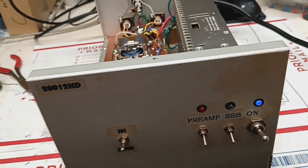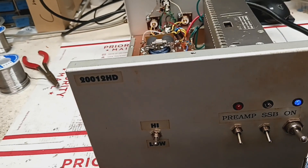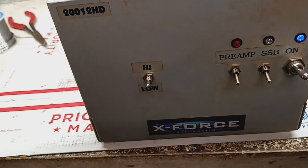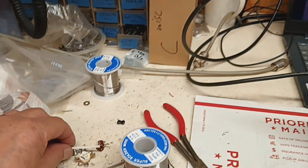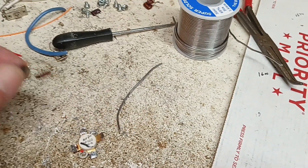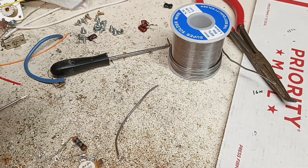All right, I got the high-low working. It had a blown transistor — this one is fried, but it still reads. That's what I had.